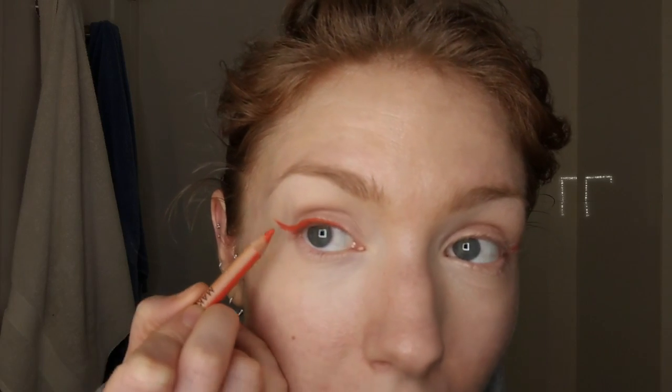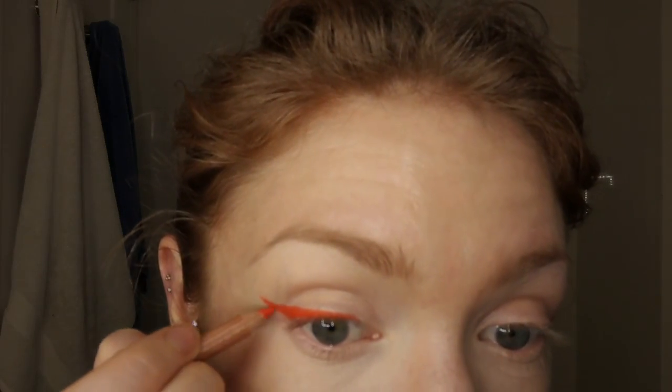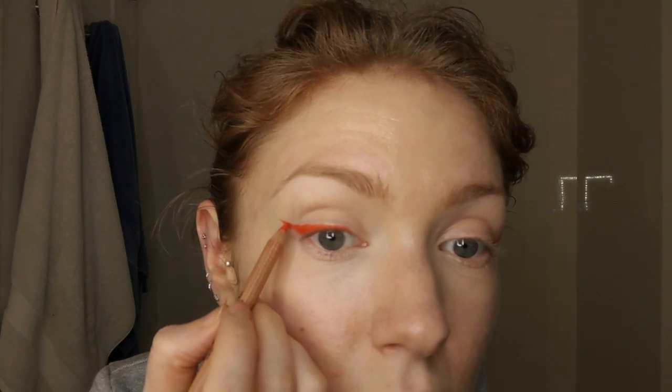One more thing I struggled with for a very long time: when you're filling in the tail — whether with pencil, brush and gel, or an eyeliner pen — instead of only doing outward strokes, don't be afraid to also drag it the opposite way, back toward the eye. I kept freaking out that I'd ruin the pen, but I've found it personally to be very easy compared to what I feared. Don't be afraid to play with the direction.